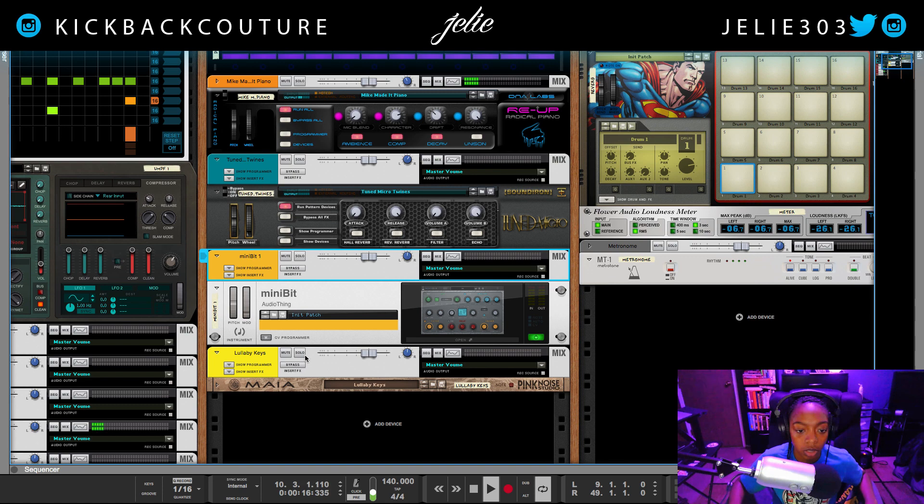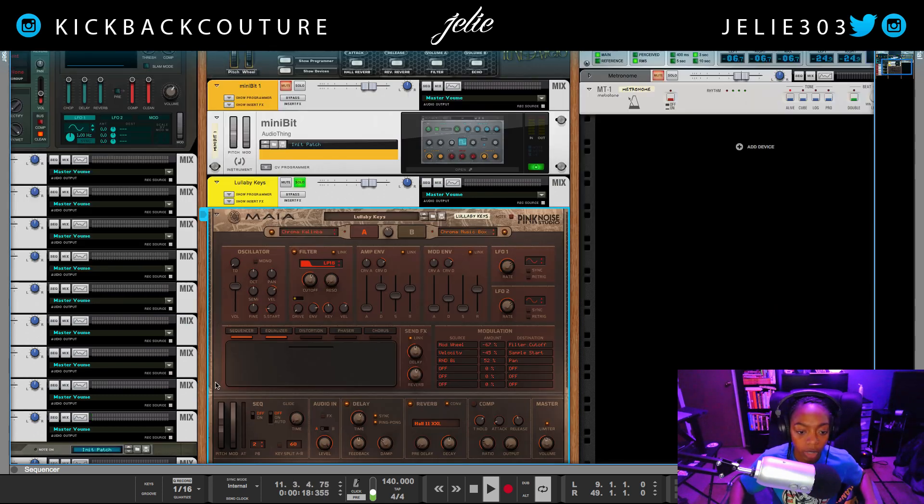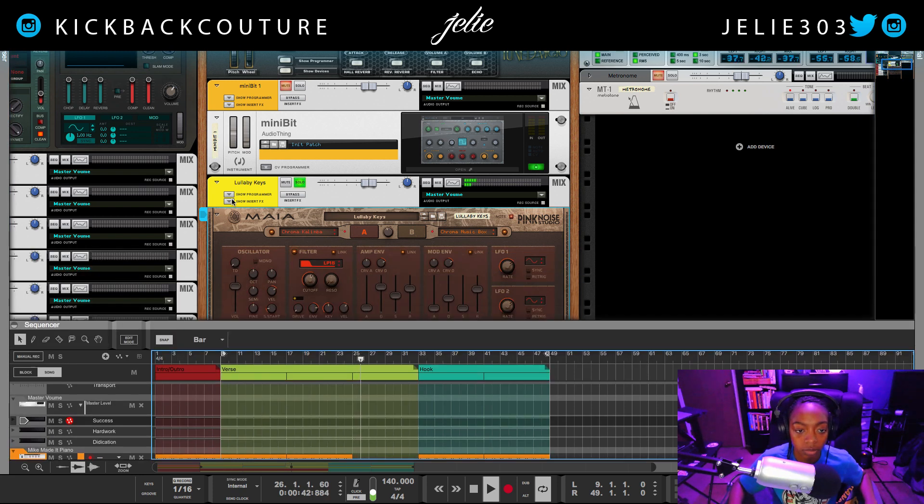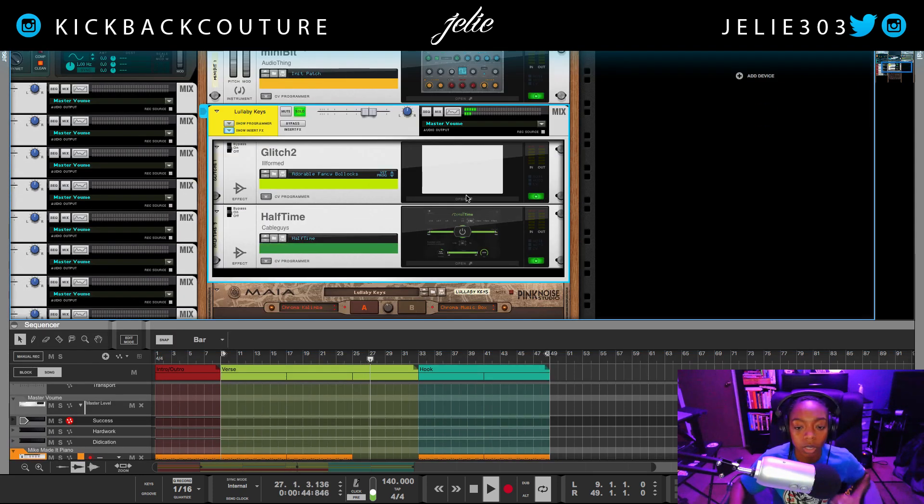Then I added a Lullaby Keys from Maya — really dope sound. I used Glitch 2 and Halftime for it. So this is what it would have sounded like before, with Glitch 2 and Halftime.